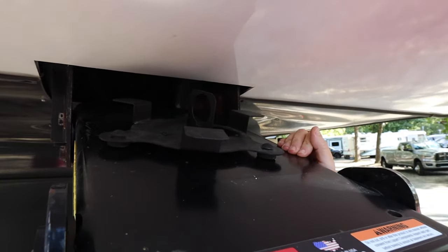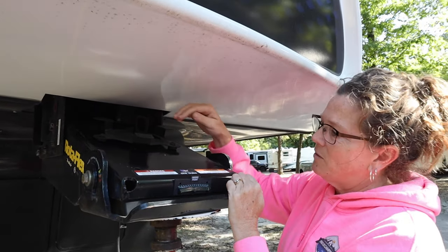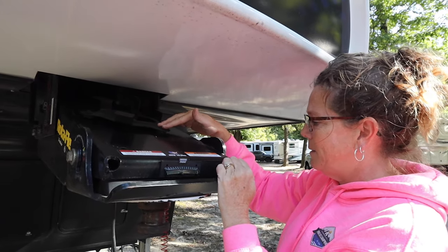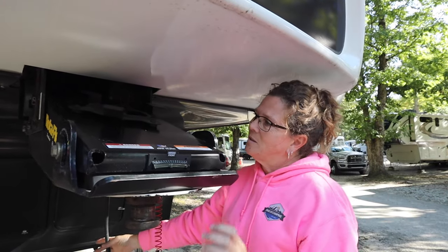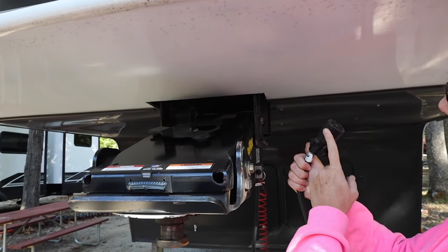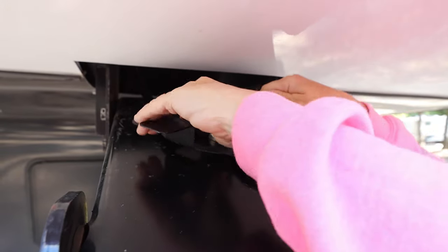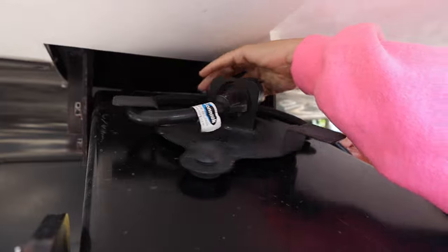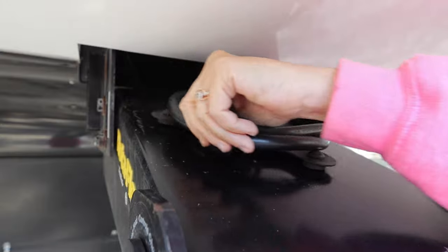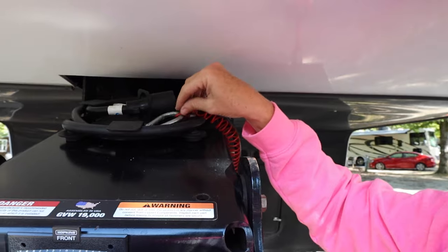It doesn't move, it doesn't come off — this is the first time we've had it off. It has a little rubber on the feet so that it doesn't scratch anything up. And once you get disconnected from your truck, it's as simple as the notch in the cord goes through the notched hole, and then you just spin it around — thus, the cord keeper. And it keeps your cord right there. Then I just take our little breakaway cable and lay it up here.